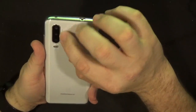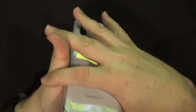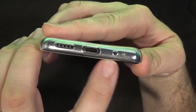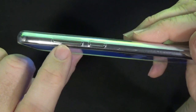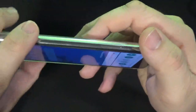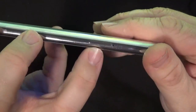It's got three cameras on the back and a fingerprint reader. On the bottom is your USB Type-C, microphone, and speaker. On one side you have your volume rocker and power button. On the top is your headphone jack and another microphone. And on the other side is your SIM card tray.